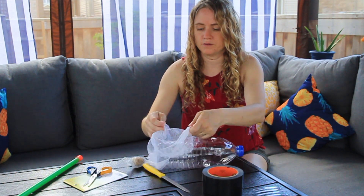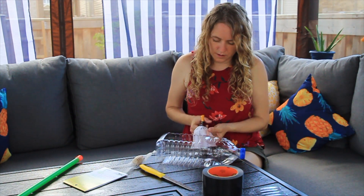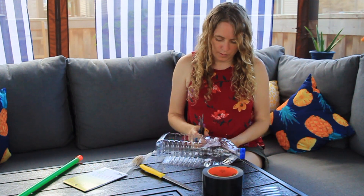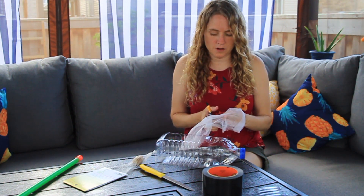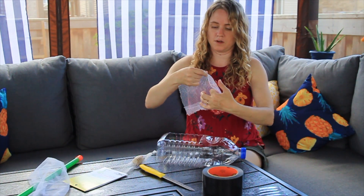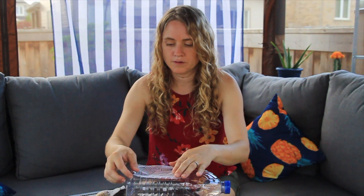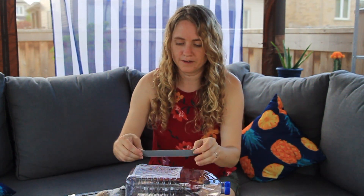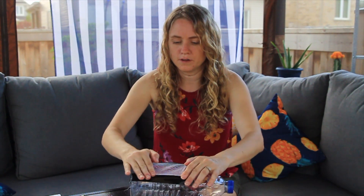So then you're just going to cut the mesh to be the size of the hole you need. Just kind of measure it, eyeball it, whatever you want to do. Don't rip it though, because otherwise they'll get out. These are kids' scissors so they're pretty terrible. Once you have your piece kind of cut, I'm just going to duct tape it down to hold the pieces — I pre-cut some duct tape so I had it all ready — and you're just going to duct tape it down on the sides so they can't get out.